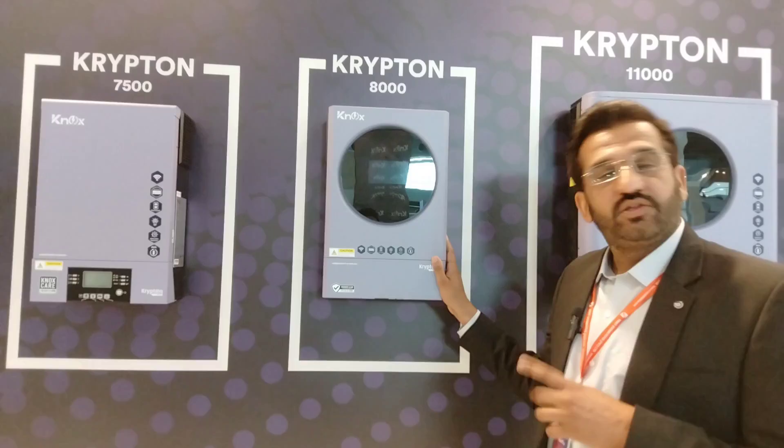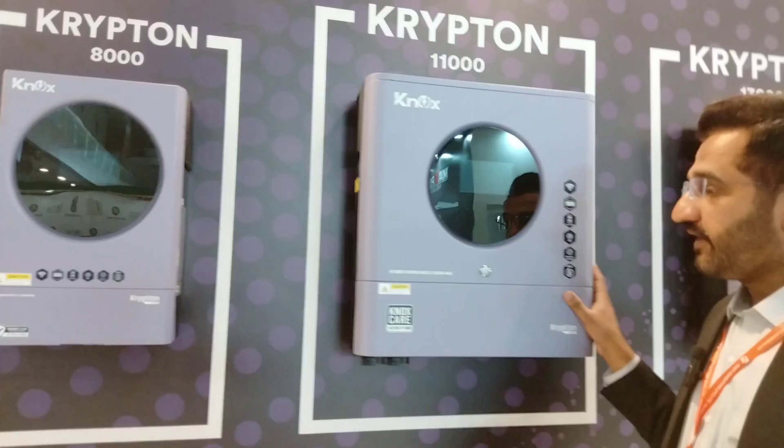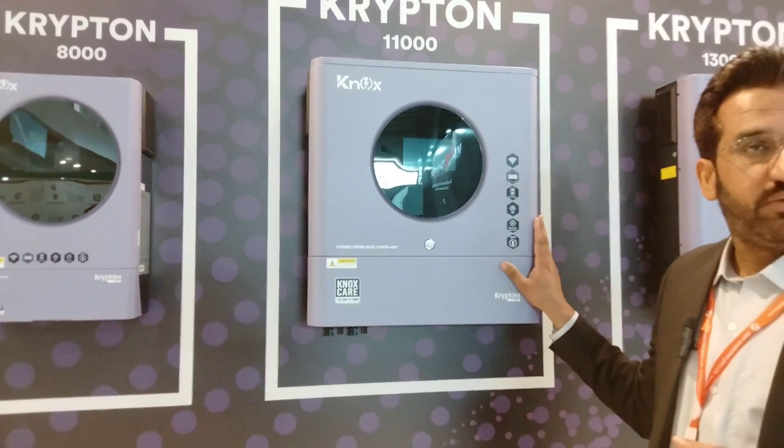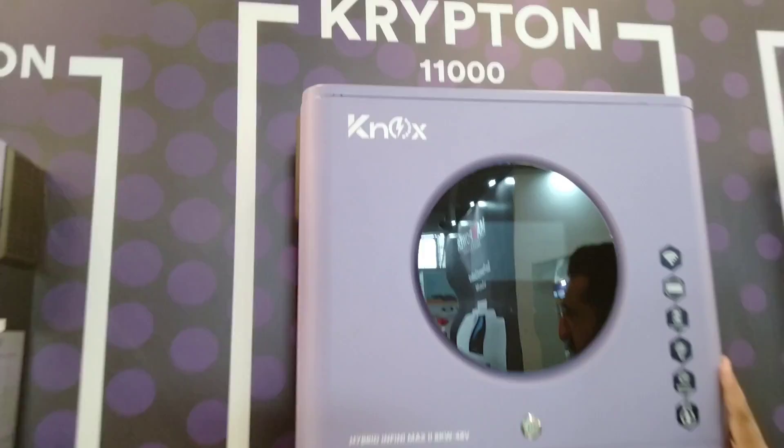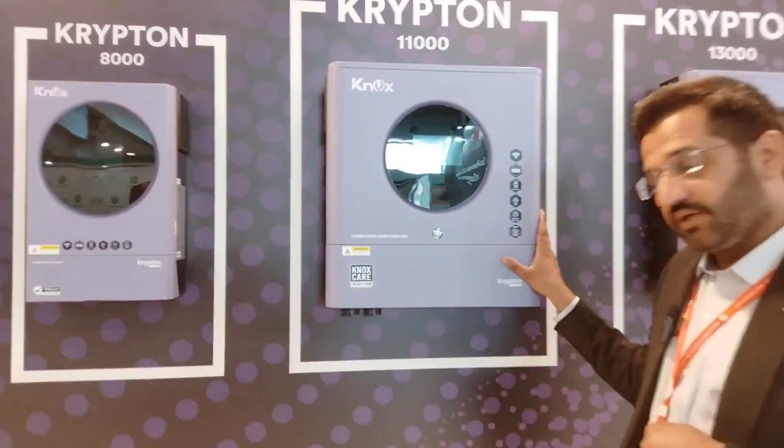The PV-8000 has a 6 kW DC capacity, dual 6 kW DC inputs. Moving on to the Krypton 11 kW model with 8 kW DC — it is an on-grid hybrid inverter, also available as a single-phase on-grid, off-grid, and hybrid inverter.